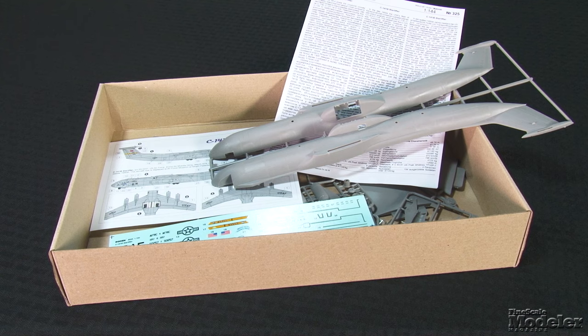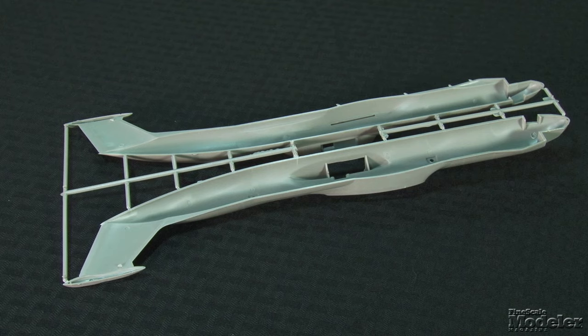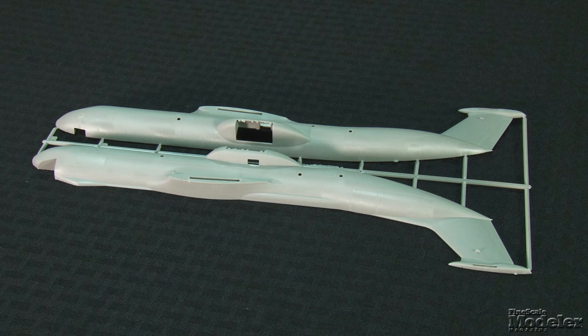Let's see what Roden's kit looks like. Like most of Roden's small-scale aircraft, this looks like a simple, straightforward build. There aren't a lot of parts. The fuselage halves are molded in thick, sturdy plastic, which should minimize warping and flexing in the body. Outside, the body is marked with extremely fine recessed panel lines, hatches, and vents. None of the doors, including the rear loading ramp, can be posed open.